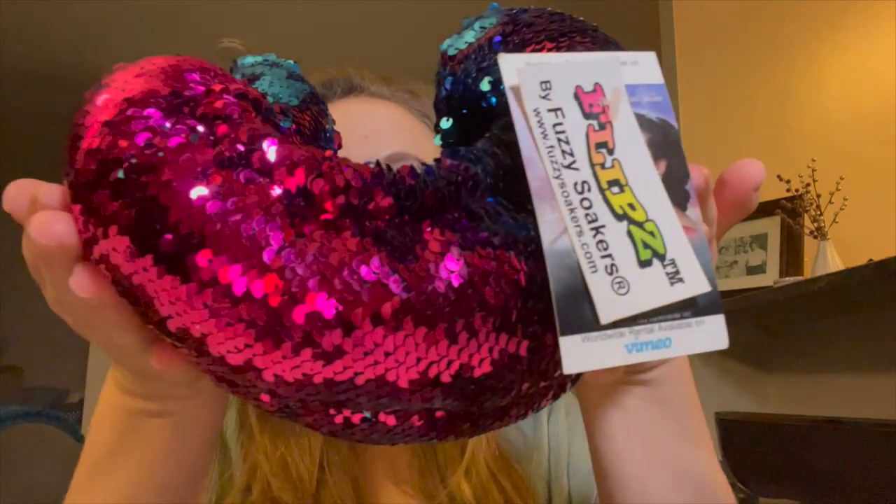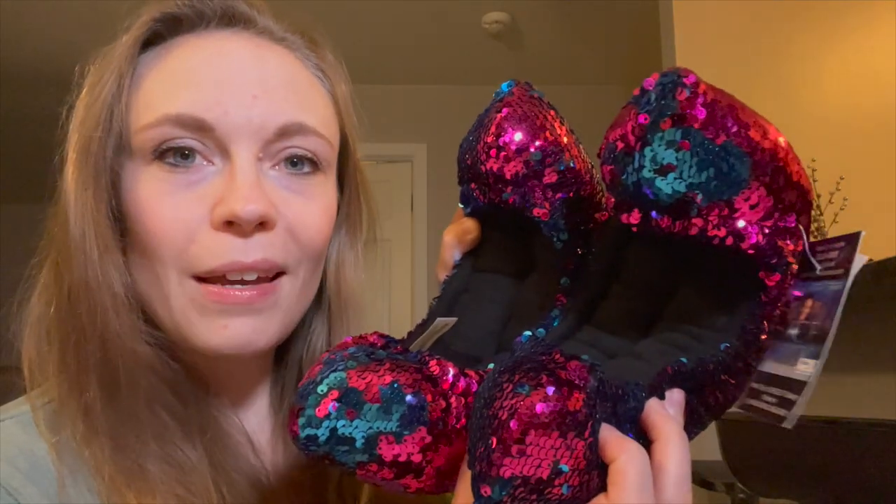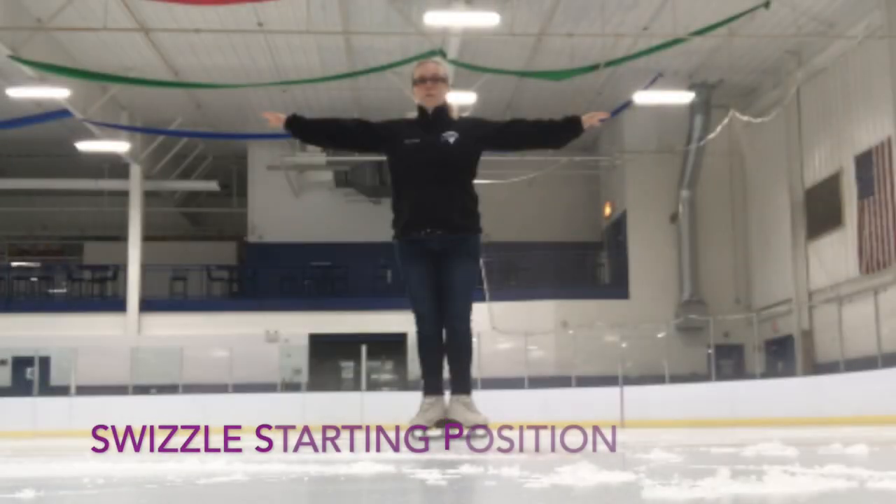Please do not go away because I am giving away these amazing soakers in today's video — they're sequined, they change colors, which I think is so cool. You want to stay tuned because you want to see if you are possibly the lucky winner for these awesome soakers. So watch till the very end! With that being said, let's go ahead and start talking about these swizzles.